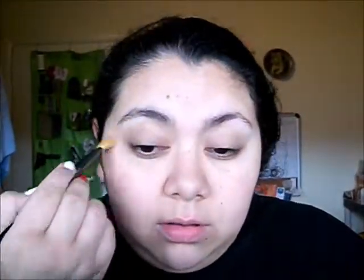Using the other side of this brush, I'm going to take the lighter color up here for my brow bone. This is matte as well. I'm just going to apply a little bit of that underneath my brows and then go ahead and blend those two together.